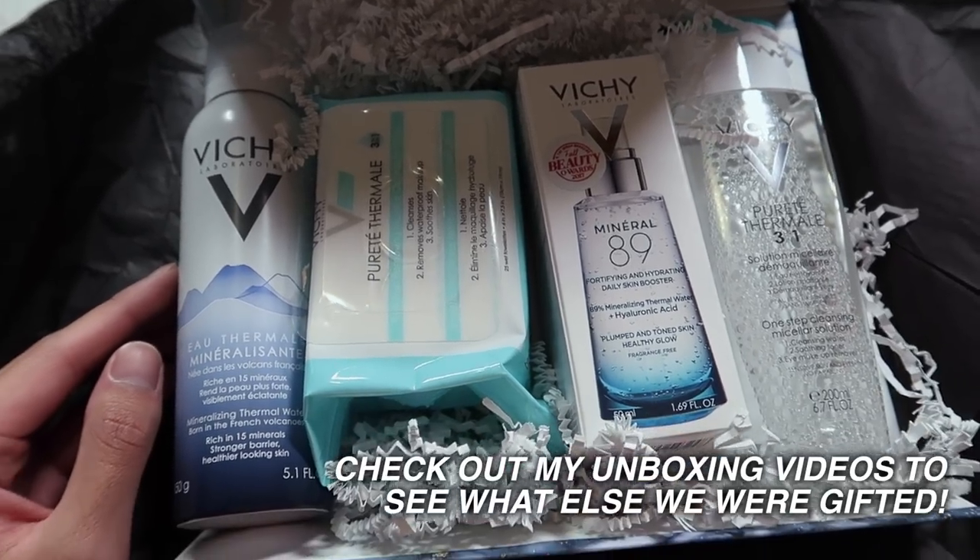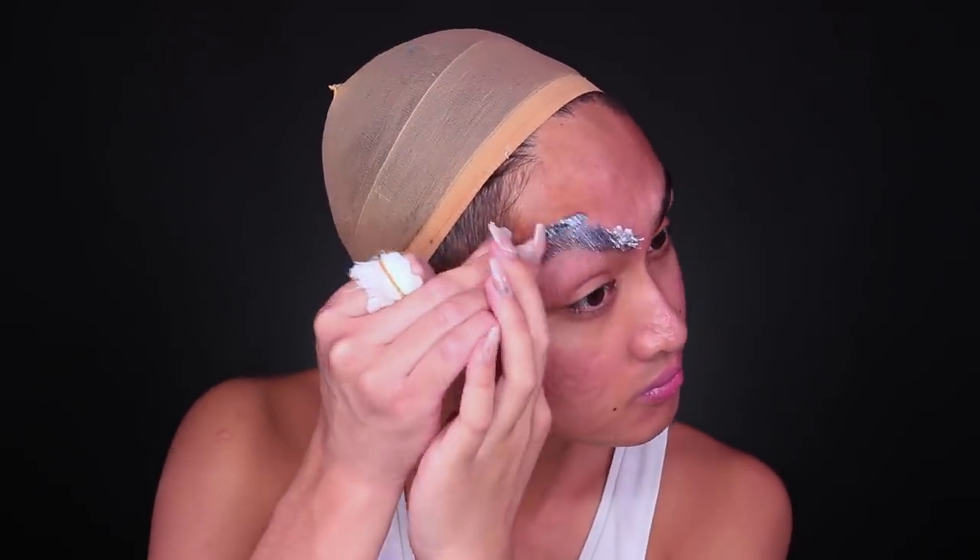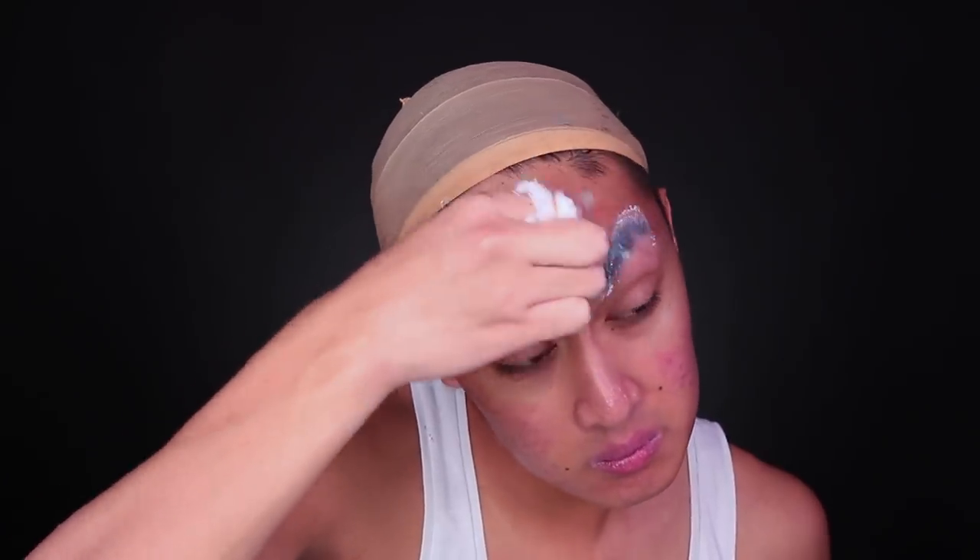Of course, we're starting off with a clean face. I used the Vichy Mineral 89 products in my prep, kindly given to us by our sponsor Vichy. Starting off with makeup, I'm going to block out my eyebrows because we're going for a browless naked mole rat look today.